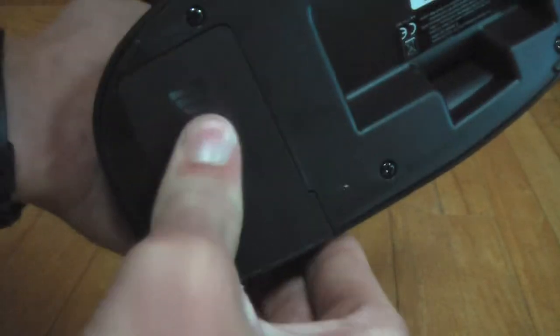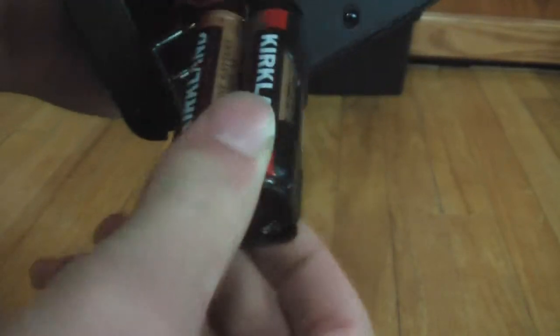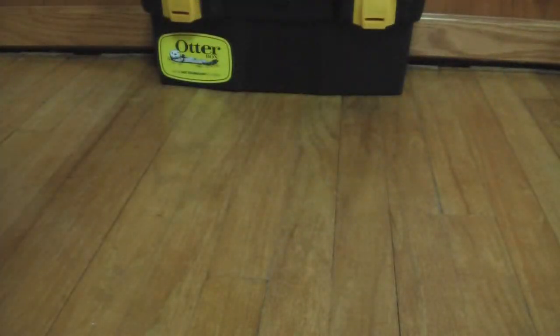The batteries go in a hatch here with a block-style battery holder that just slides in — I got my batteries from Costco. It feels really form-fitting to your hand. With that, let's go over what is included with the truck.